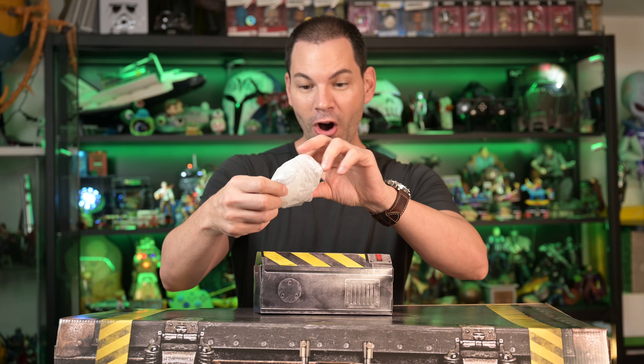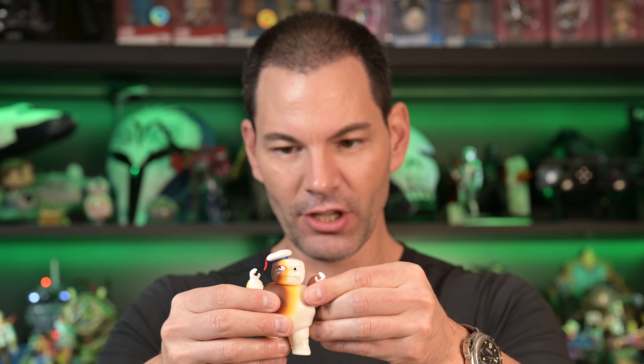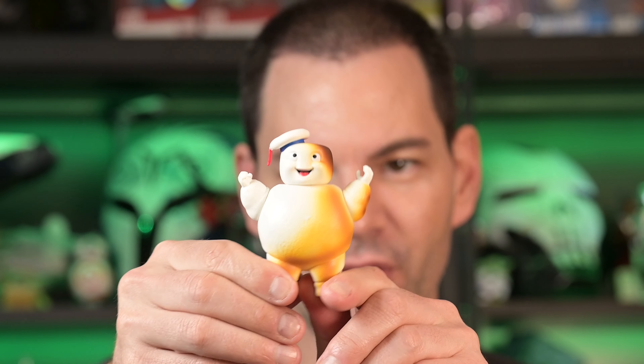The mini Stay Puft Marshmallow Man — look how cool this is. His belly's burnt. I love the detail in this, this is fantastic. In terms of feel, it's very solid. You can turn the arms a little bit, and they do stand really well on the table. I think each of them is all burnt in a different way — this one's burnt on his left side. This box may be just totally worth it just based on this alone.